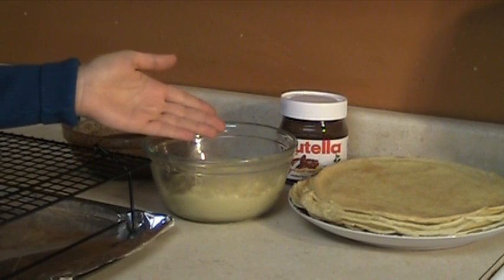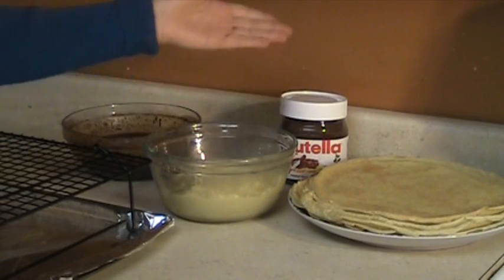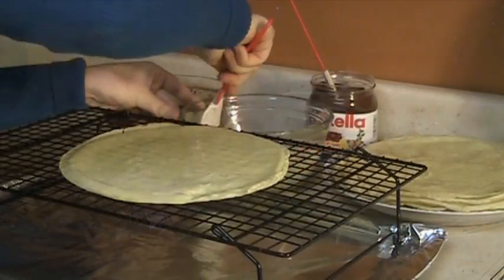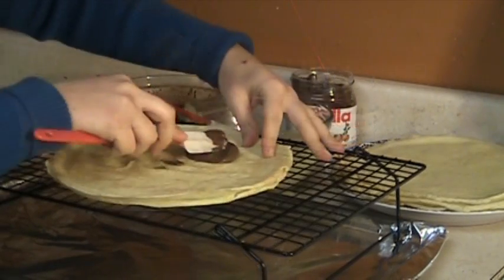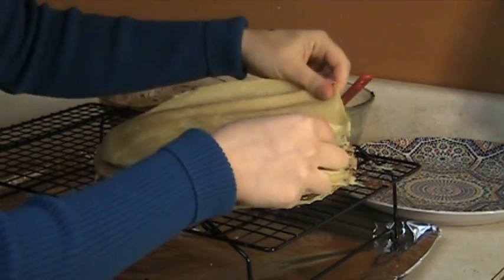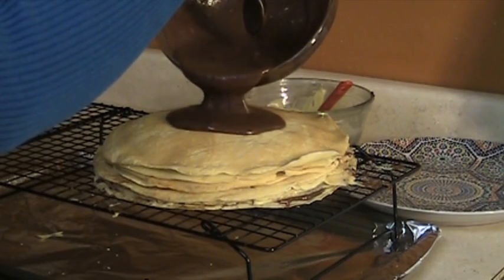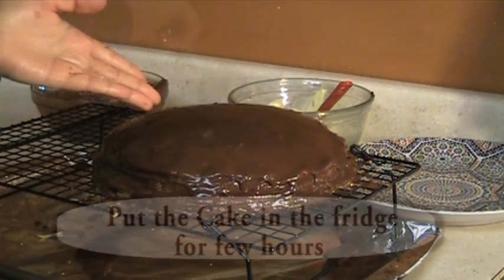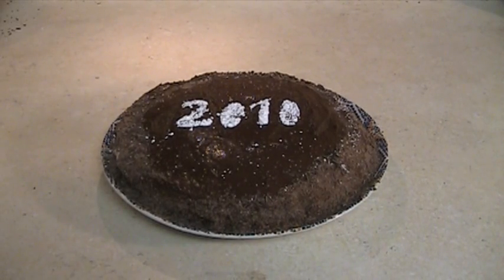The last step is to put together the cake by filling the crepes with the pastry cream and another filling of your choice. For example, I'm going to use Nutella. Then cover the whole cake with the chocolate sauce. Place the last crepe on the top. Cover the cake with the ganache. Place the cake in the fridge for a few hours before serving. Decorate your cake with shaved chocolate and powdered sugar.